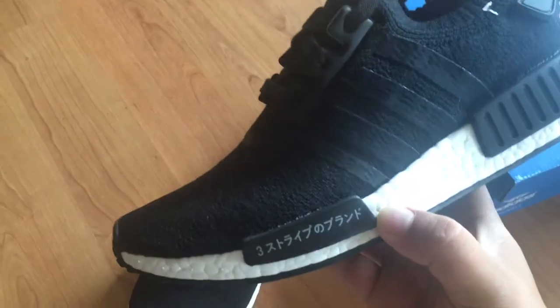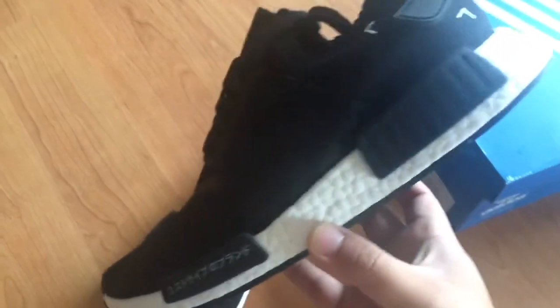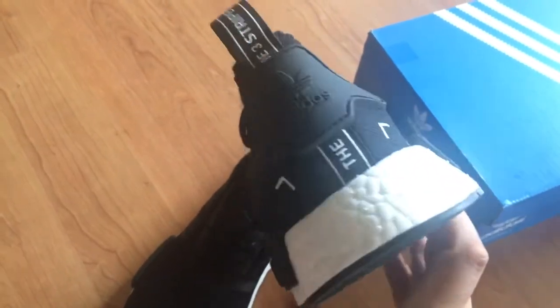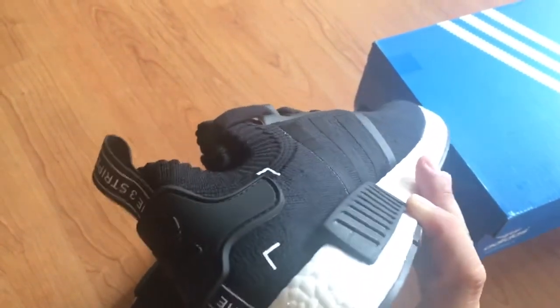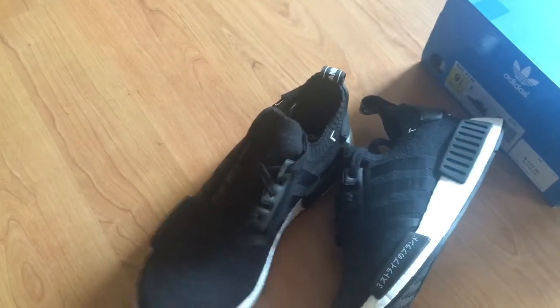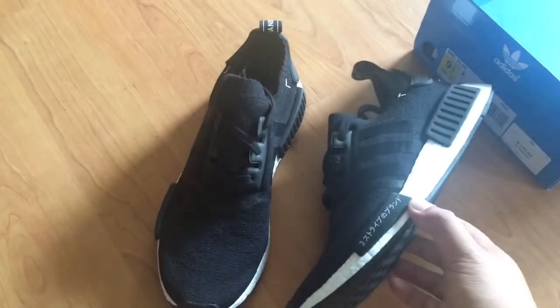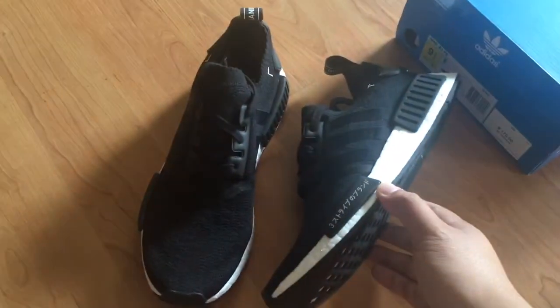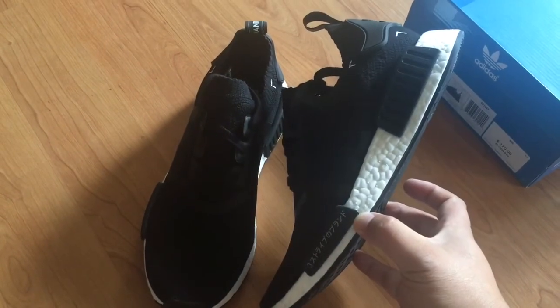White midsole, but I think they're gonna come out with a black midsole someday. They've been killing it lately. That's pretty much it — just a black pair, the last of the three that I picked up on the day of the release, from Foot Action. Alright, subscribe and like!